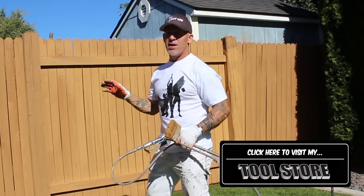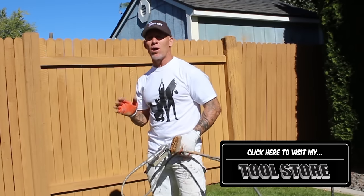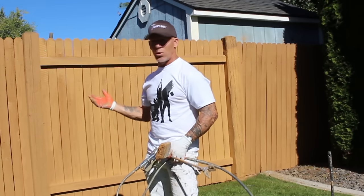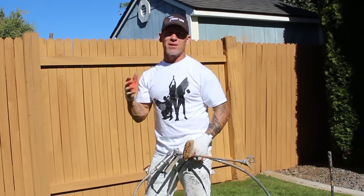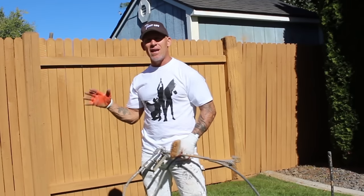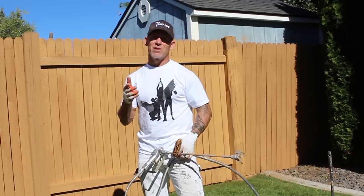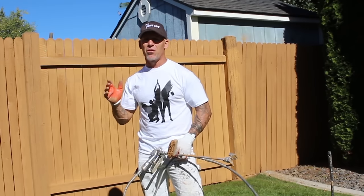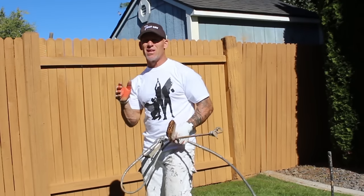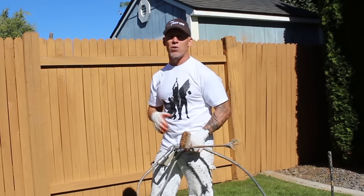A common question: how soon can you stain your fence after power washing? With a water-based stain, you can actually stain the same day. The fence absorbs a lot of the water and dries fairly fast. Staining the same day with a water-based coating actually makes the stain come out easier and gives you more working time to backbrush. If you're using an oil-based stain, you'll need to let the fence thoroughly dry — at least three to four days, even up to a week. Water-based stains also last a lot longer than oil-based products, which is why we always use them.